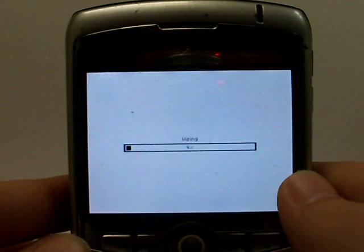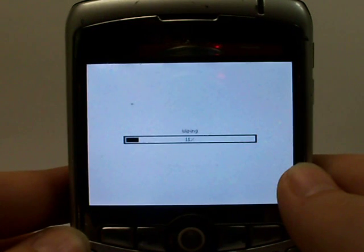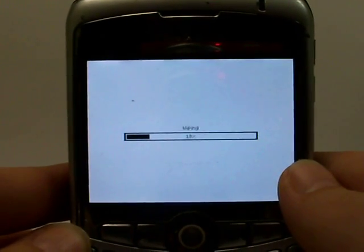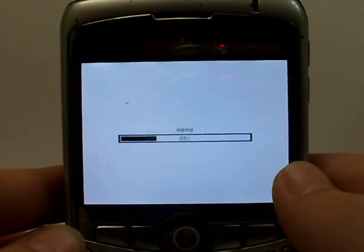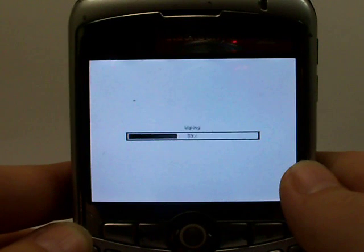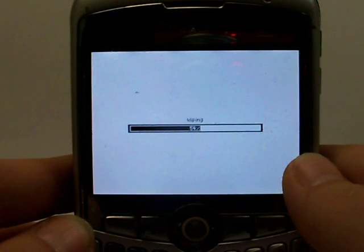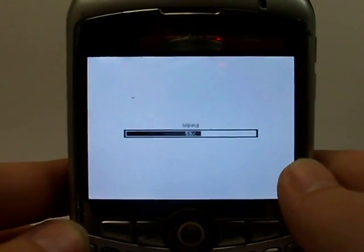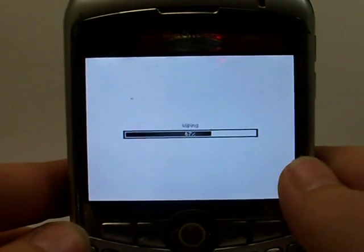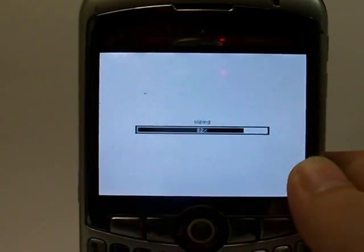If you have a SIM card, go ahead and keep it in your phone while you reset it. Some phones save information on the phone itself, some save it to the SIM card. So the best thing to do is reset your phone with the SIM card in it, then take the SIM card out to ensure your contacts will be off the device. Once that's done, the data on your phone should be cleared — remember to pull out that SIM card to wipe the remaining information.